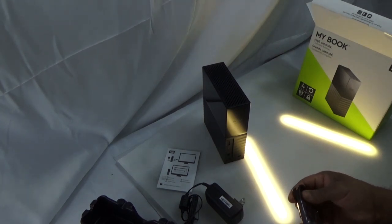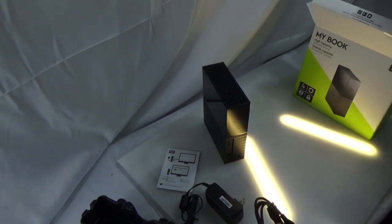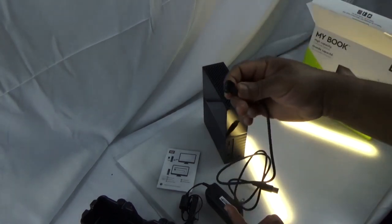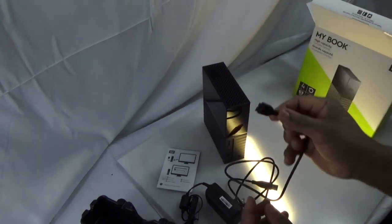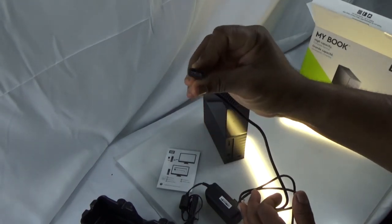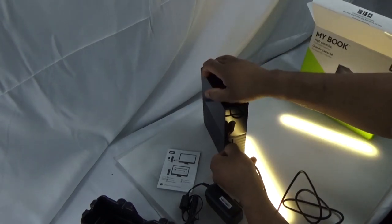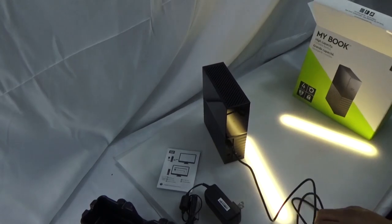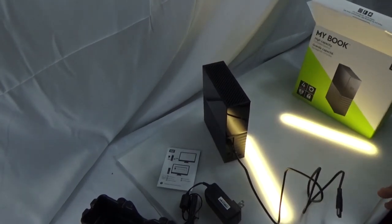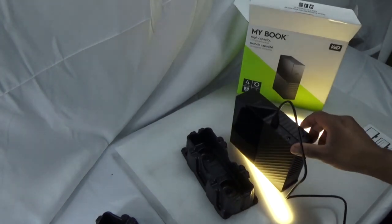With 4TB, I don't think I'll be filling this storage drive up anytime soon. The way I organized it was by category — my videos, music, sound effects, logos, pictures, and B-roll. I got all of that set up on this drive.